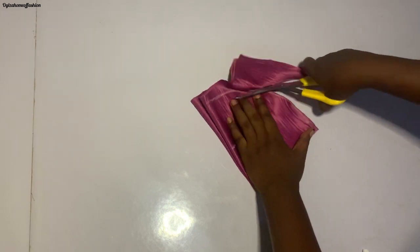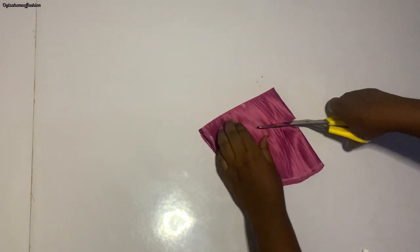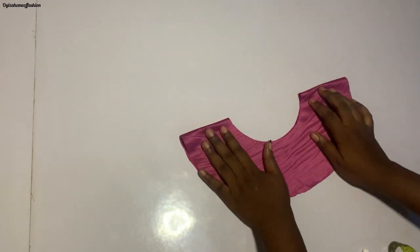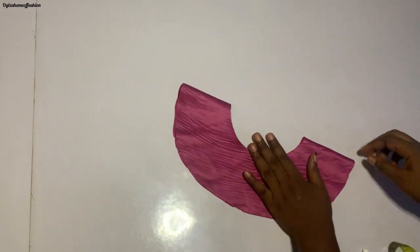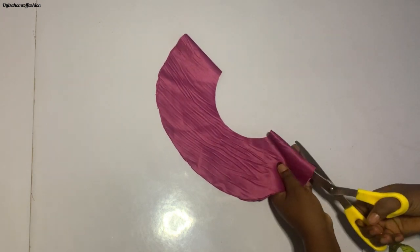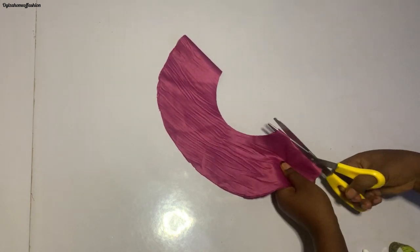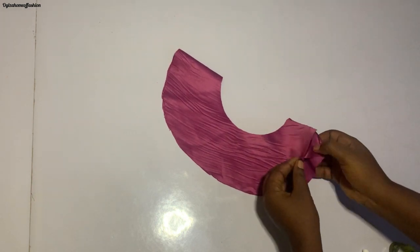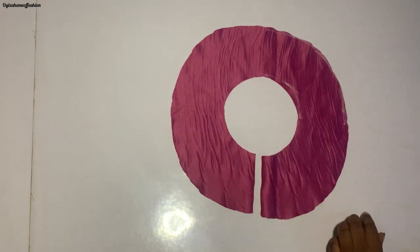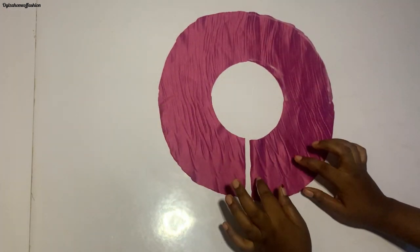Now I'm going to cut it out. Let's open it up to see what we've gotten. We're going to slit one side — that will be the back side. And this is it — we've gotten our round yoke.